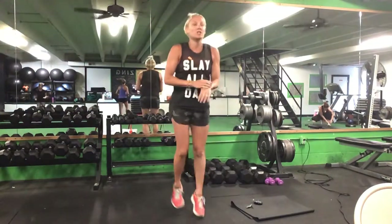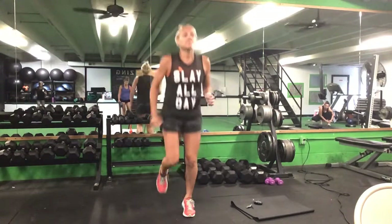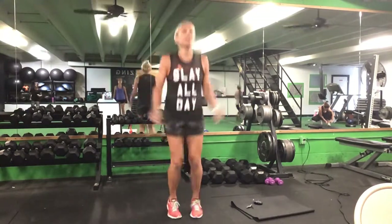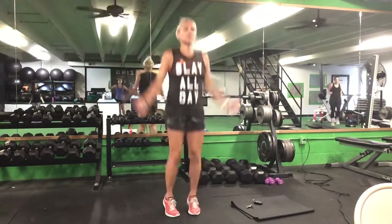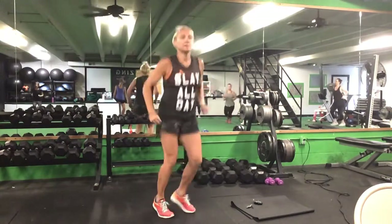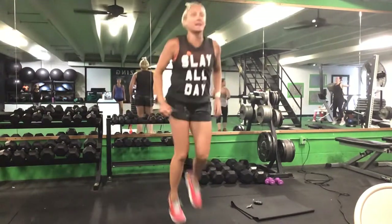Let's jog in place. Good. Let's do a little hop side to side. Good. And 10 jumping jacks. After 10 jumping jacks, we'll go back to side to side hops.